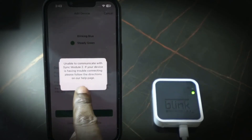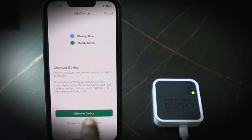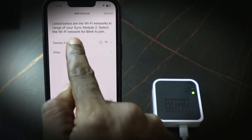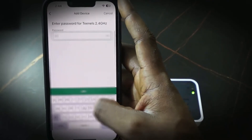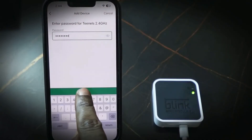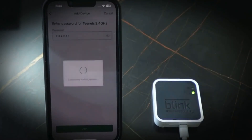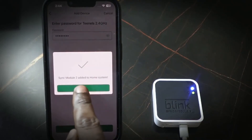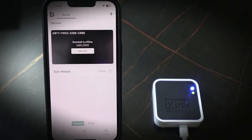Tap OK, then tap Discover Device again. Select your Wi-Fi network — make sure you select only the 2.4 gigahertz — and enter your password. Tap Join. It's connecting to the Blink servers, so wait a few more seconds. Tap Done. That's it — this will fix the storage problem.